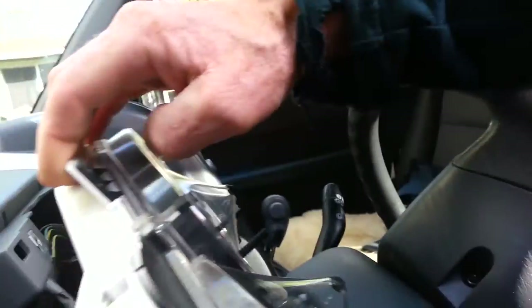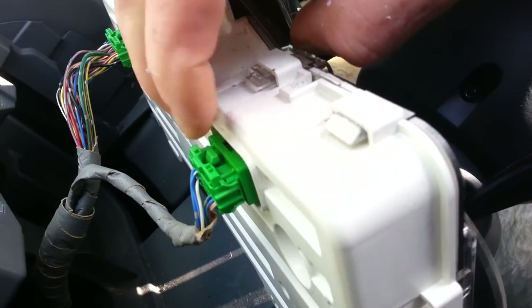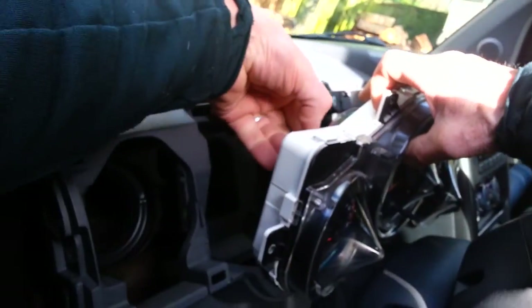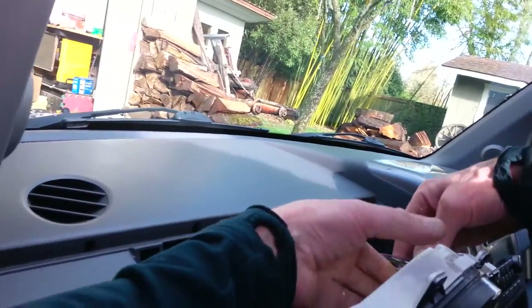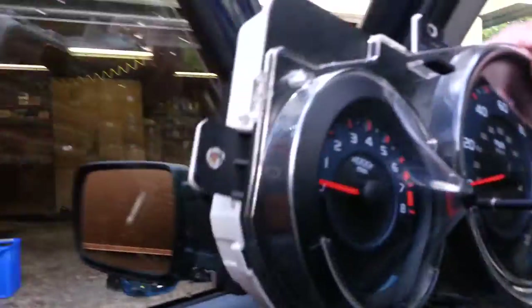Let me show you the clips on the back — these two clips come off. You basically just depress these pin buttons on both sides and pull those pins, pulling the connectors out of the back. They come out really easy — just depress them and disengage those connectors. And there is the instrument cluster, right there. It's literally that easy.